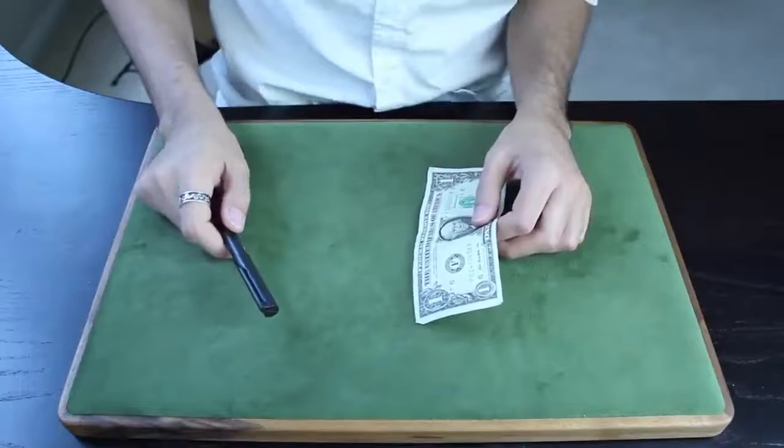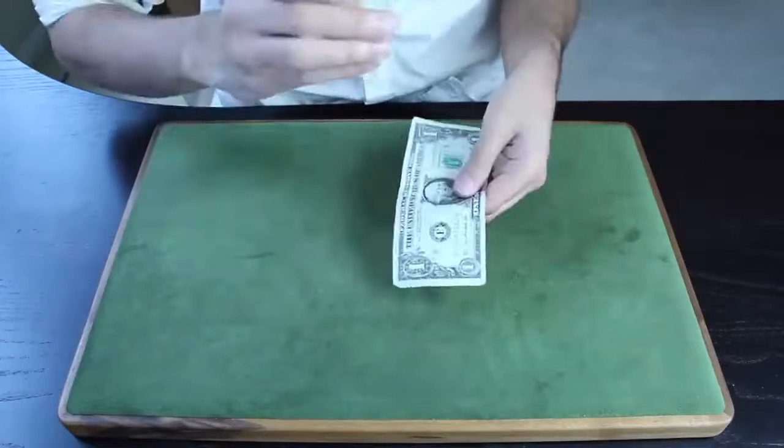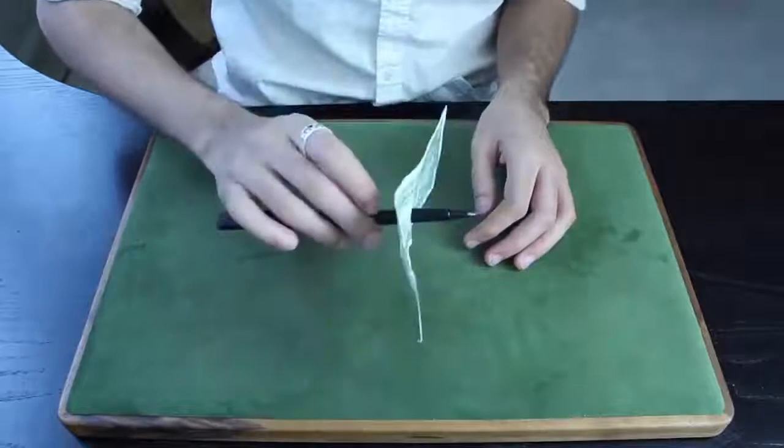Alright, this is the pen through dollar effect. It's one of my favorites and just really strong. So check this out. I'm going to take the pen and just stab the bill, pushing it straight through. Okay, so let me show you this from all angles.